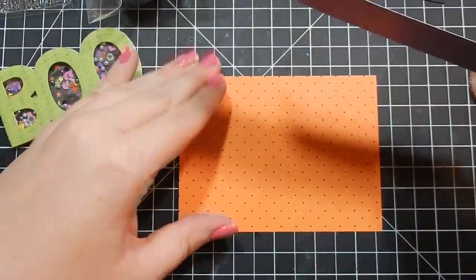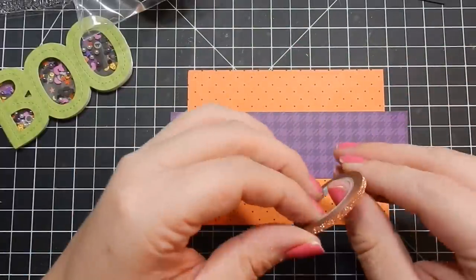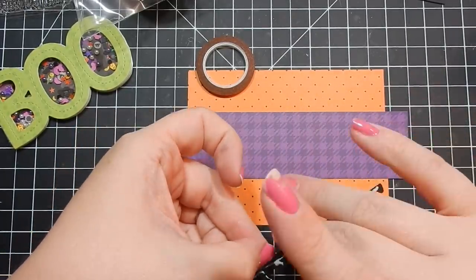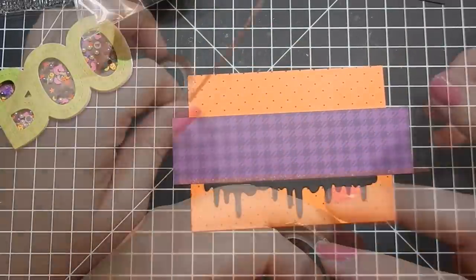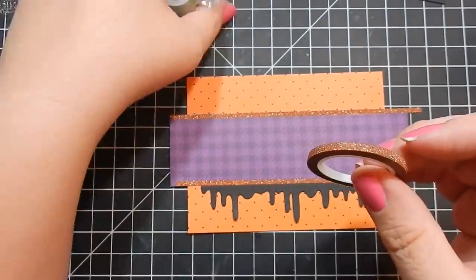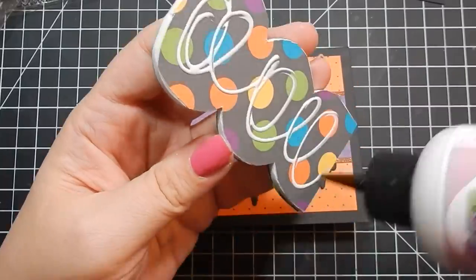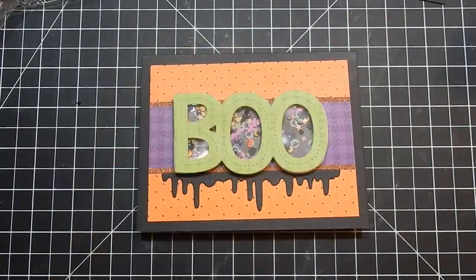I did my little boo die, added the toppings, then did the background — all the paper is from the kit. This is a set of glitter washi tape that's really pretty; I've been wanting to use it and finally brought it out. There's also this little dripping blood — or dripping slime, whatever you want — it's a Your Next Stamp die I forgot I had until I got into my Halloween series. I take the glitter washi tape and finish off the edges like I like to do, then add it to my card base.